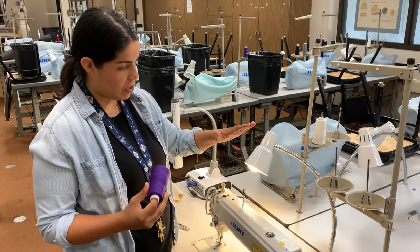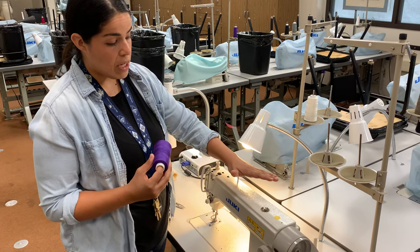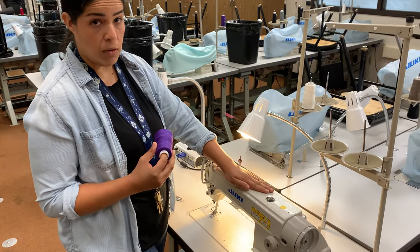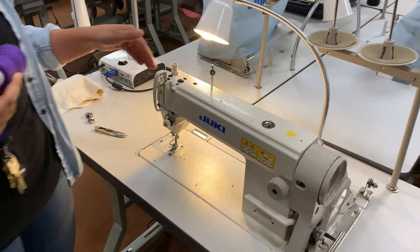Hi guys! Today I wanted to show you how to thread an industrial sewing machine. This is a lock stitch machine, very similar to what you have at home, except this is an industrial version.